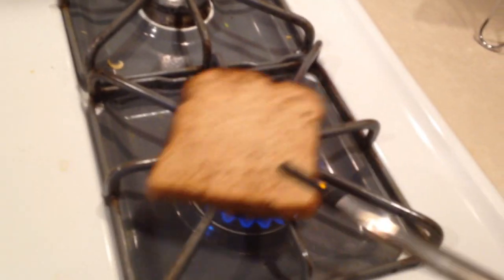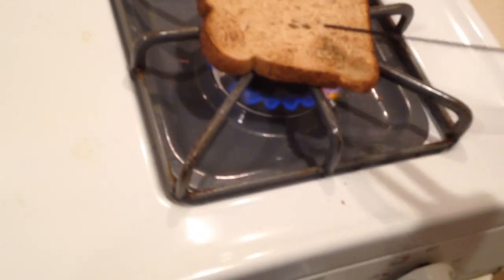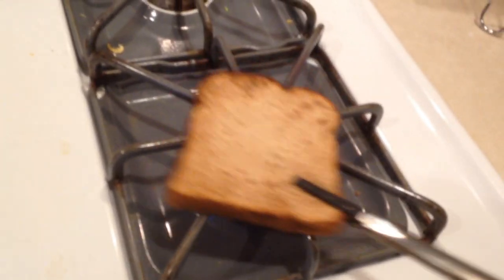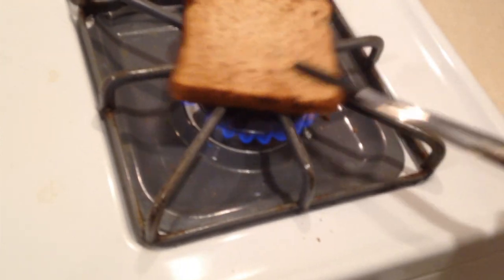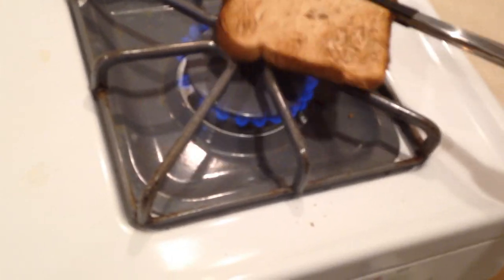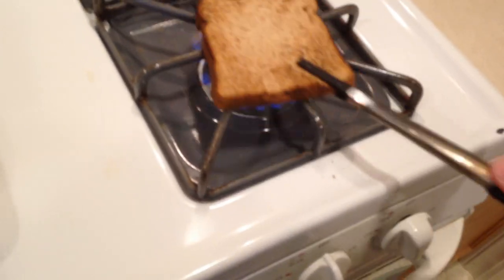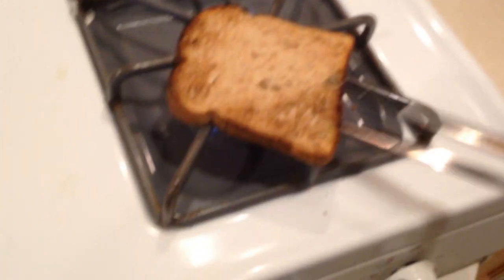Oh, it smells toasted! That's getting brown, guys. Oh, I didn't know you could toast bread way faster this way - why the hell should I use a toaster oven? I'm gonna start toasting all my bread like this. This is genius. Started to get pretty crunchy, just waiting for it to burst into flames.